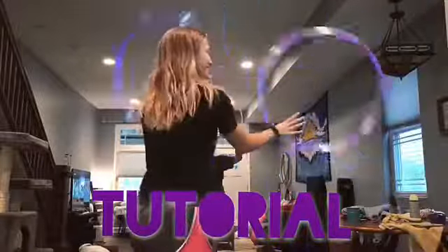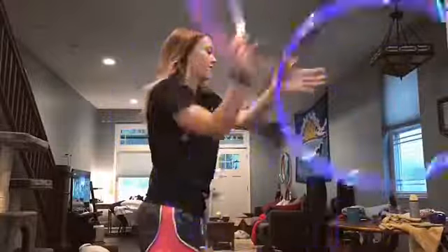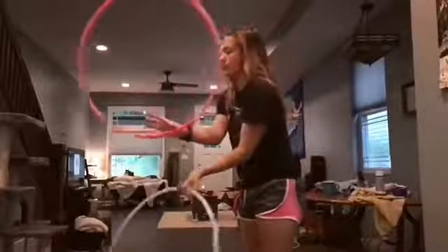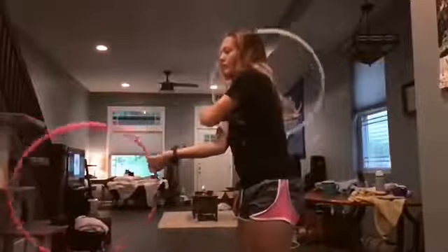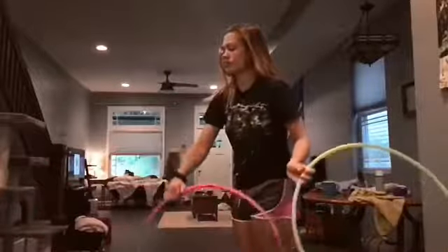This is a tutorial on the reverse 3-beat weave. Think about it quite literally as the exact opposite of the forward 3-beat weave, where after one full rotation on your thumb, you grab it with your palm facing up, while in the reverse 3-beat weave, after one full rotation on your thumb, you grab it with your palm facing down.